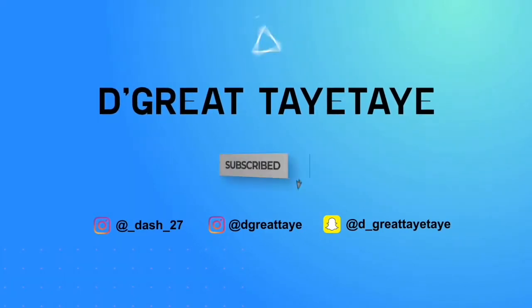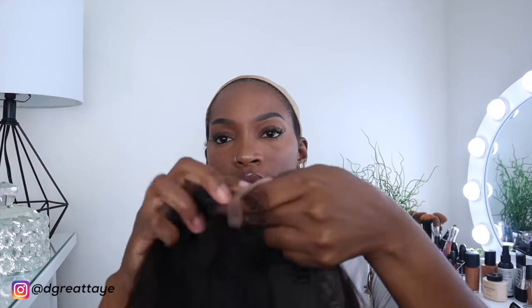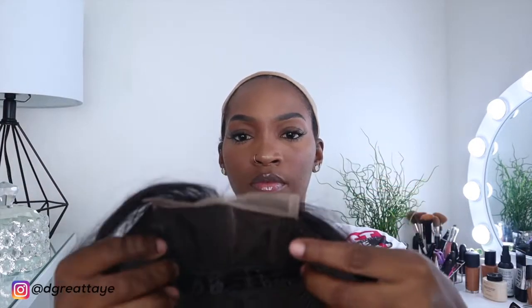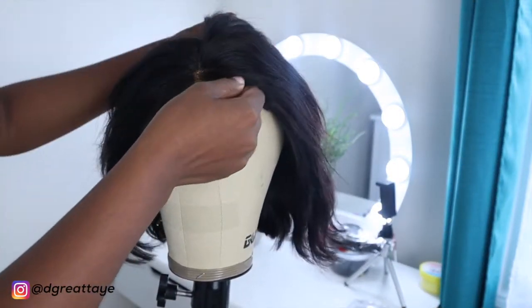The hair came in this cute little satin bag. In the package they gave me some really cute long lashes, a wig cap — I really needed a new one — and a satin scarf. This is the wig: it's a 4x4 closure wig with clips at the front and back, and adjustable straps at the back.